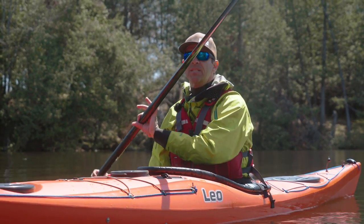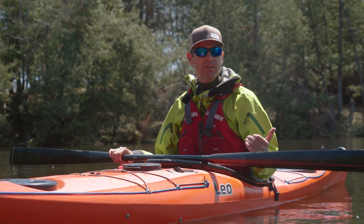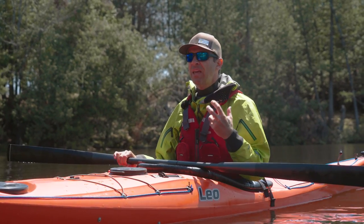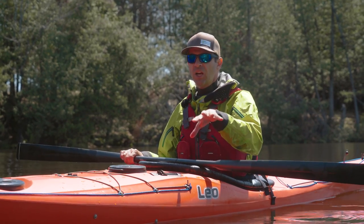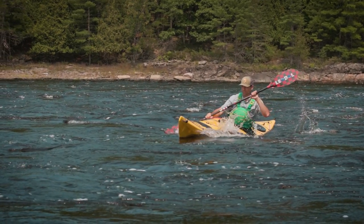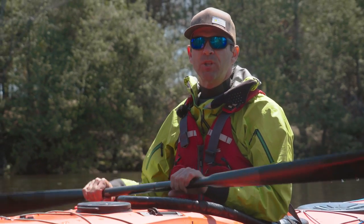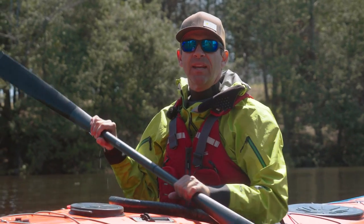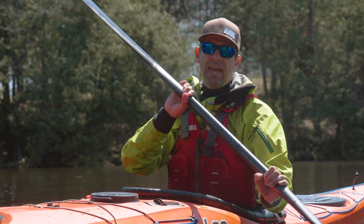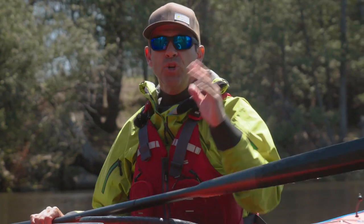For me, maybe a symptom of not fully committing to this type of paddle, I haven't got the confidence and comfort with this paddle to take it into rough conditions. I don't know if I ever will. I still really like a Euro style blade for the rough stuff — ocean surf, current, whitewater — for anything that requires confidence. If you spend a lot of time with this paddle, I'm sure you can get there. People who love Greenland paddles say they can do anything a Euro style blade does just as well.